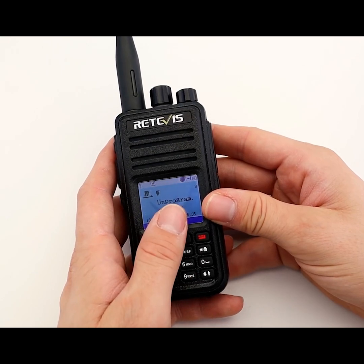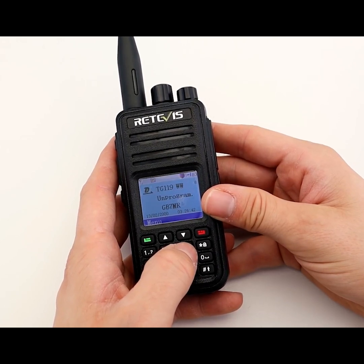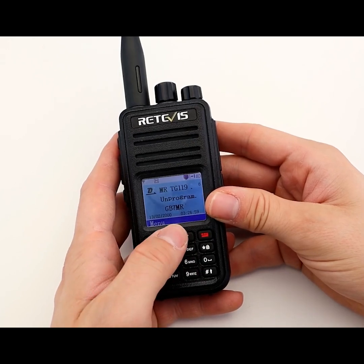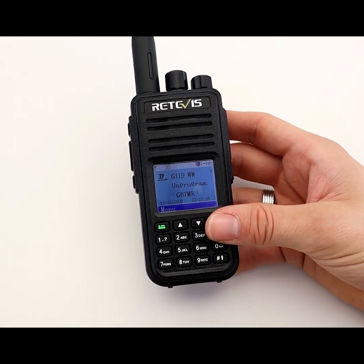We'll have a look at the menus inside it, and we'll look at programming as well as what else you get in the box. This is the radio in front of me. It's the RT3S, so it's compatible with any other analogue two-way radio and any other normal DMR two-way radio. You've got the option to migrate between digital and analogue quite easily.